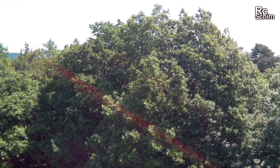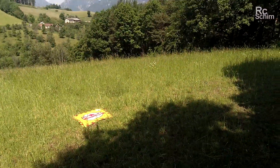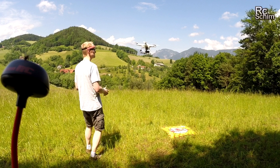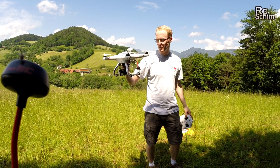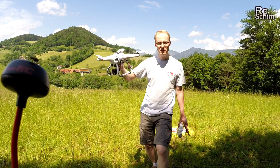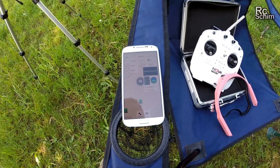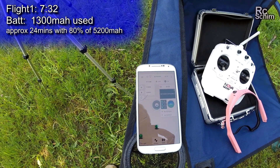I will not let it land itself — the landing gear is a bit flimsy and I don't trust it enough. The GPS accuracy — I mean, I'm a bit too close to the trees, it's off by a few meters. It's not the safest way to land, but if you're confident about your flying you can grab it out of the air. For the log: I flew seven minutes and 32 seconds, which took 1300 milliamps — not too much.